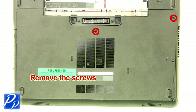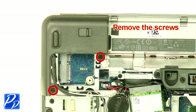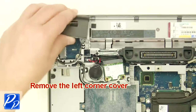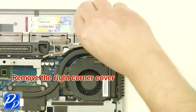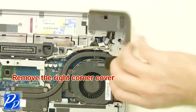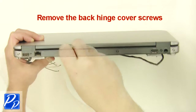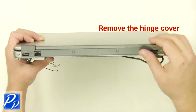Remove the screws. Remove the left corner cover. Remove the screw. Remove the right corner cover. Remove the back hinge cover screws.